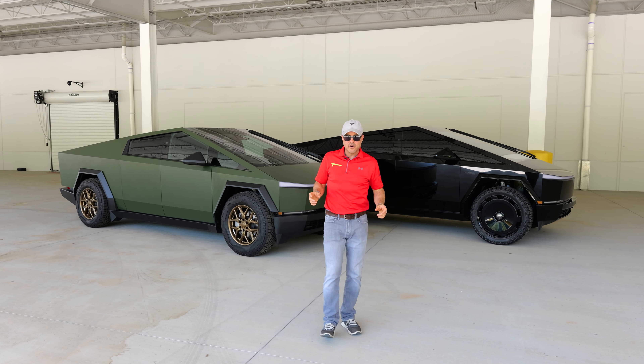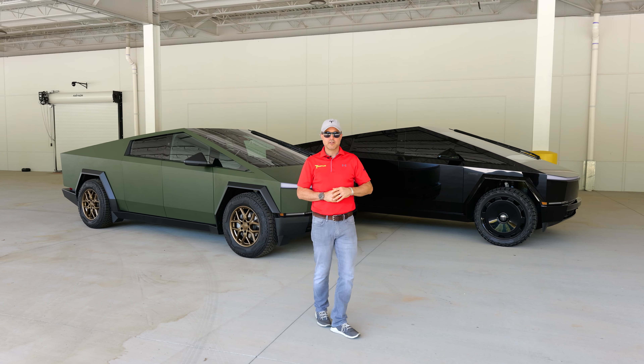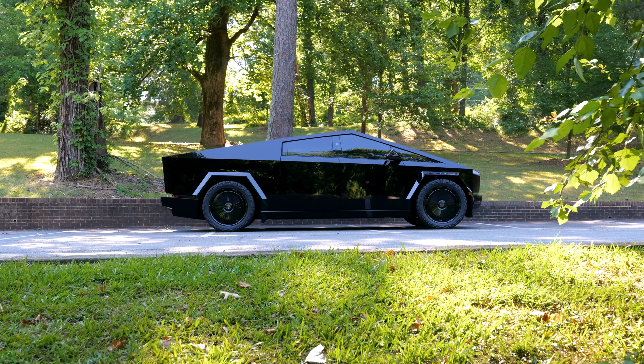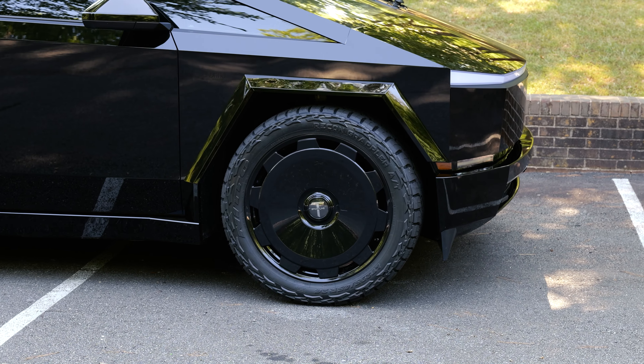We've shown you a lot of Cybertrucks and wrapped a ton of them — black has been really popular. The one behind me is triple monochromatic black, gloss black. We've got T-Max gloss PPF and gloss 24-inch CTM wheels on there.